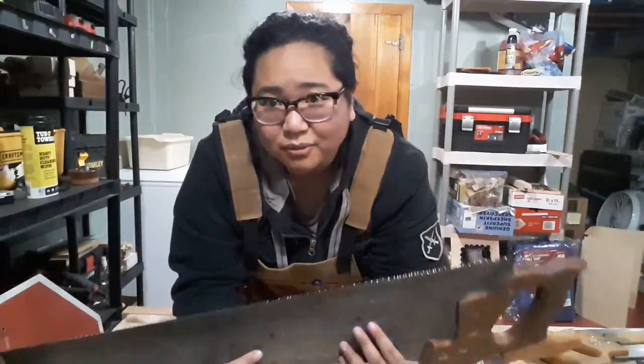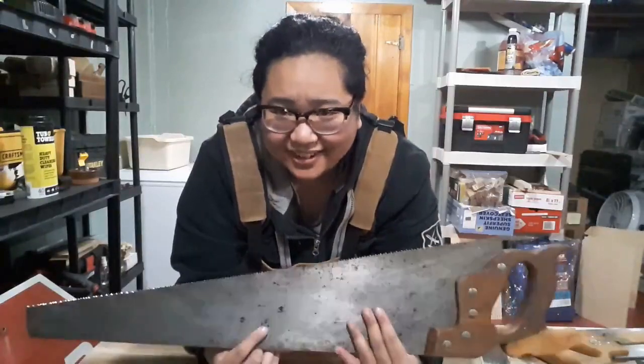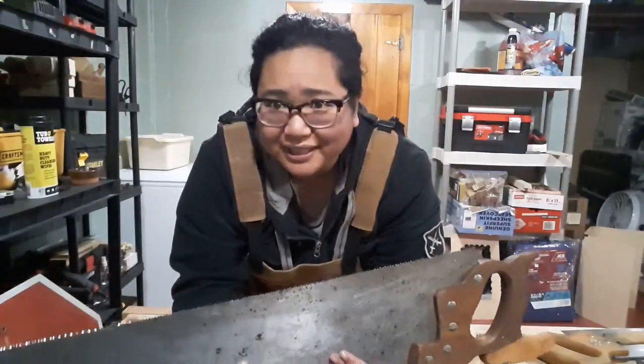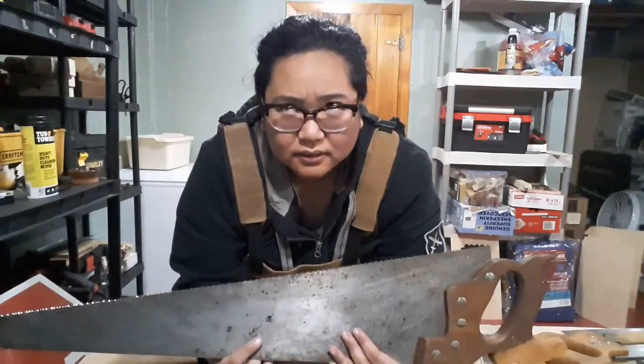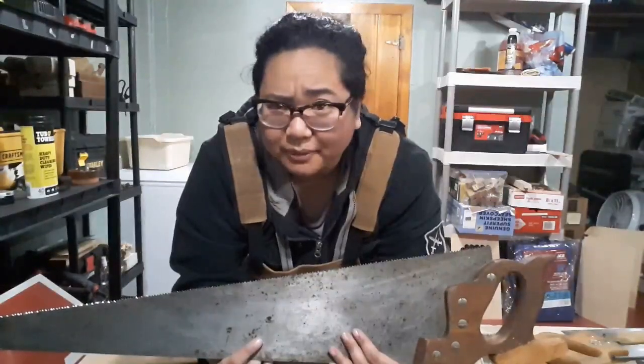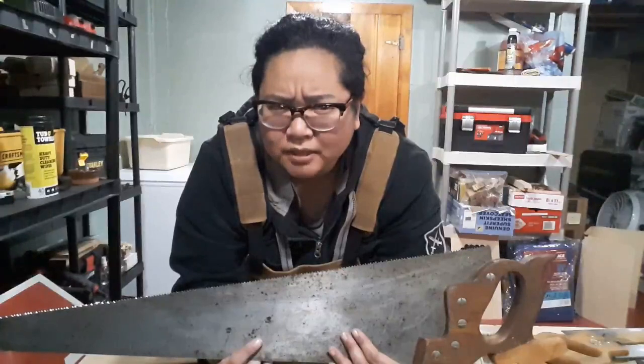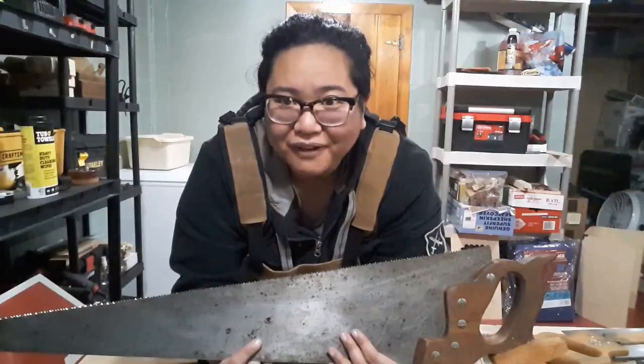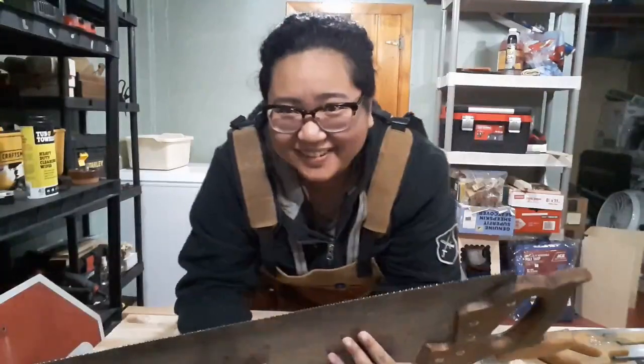I got my crosscut saw done. The ripcut saw is gonna be way easier because you don't have to worry about fleam nearly as much. You worry about fleam, you don't worry about rake — or is it the other way around? We'll find out when I work on the rip saw.